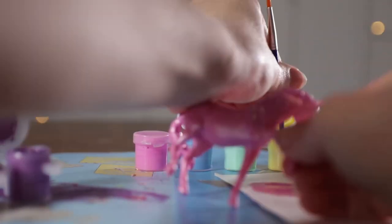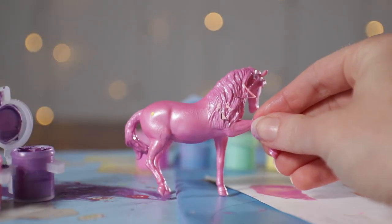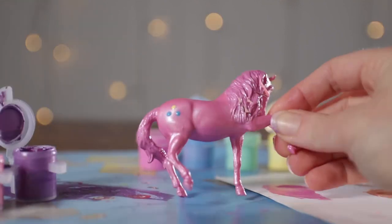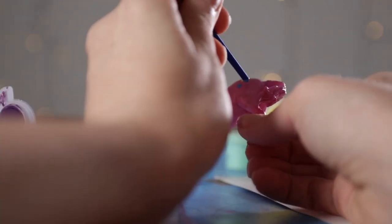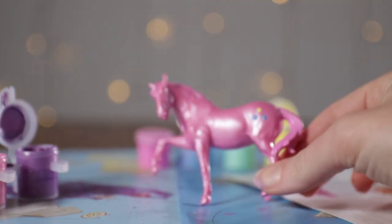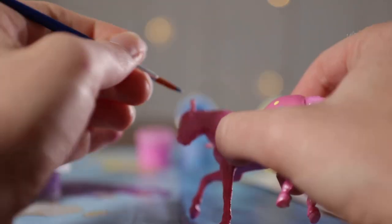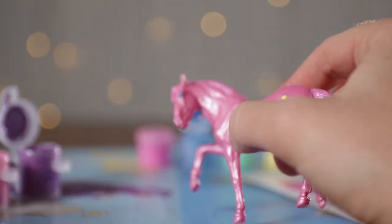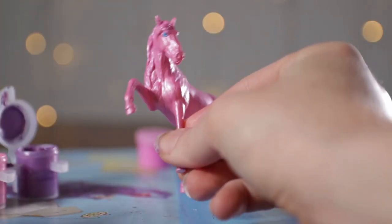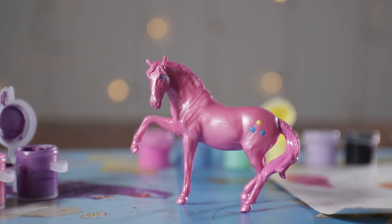Pinkie Pie! Now I'm dipping the end of the brush to make circles for her cutie mark: two blue circles and one yellow circle. Make sure you clean off the back of the brush before you dip it in the different colors, otherwise you'll have green — because yellow and blue make green. I'm going to use the blue to do her eyes. And there's our Pinkie Pie — she looks like she's ready to party.